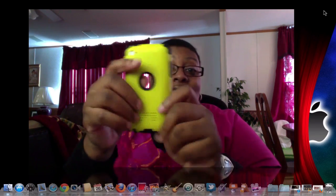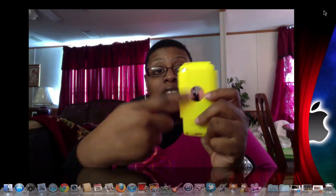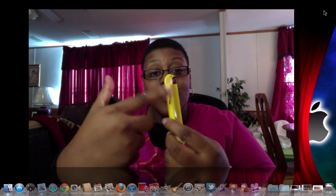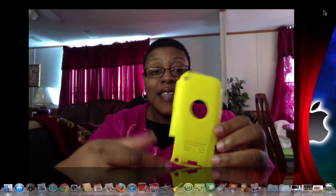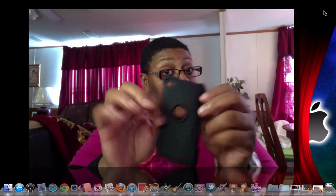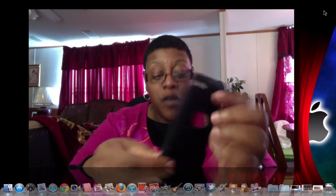Here it is — the yellow and black. It is a two-part case. This is the polycarbonate shell. You have all your openings for the Apple logo, camera, mic, volume rockers, and everything at the bottom is accessible. You do have some holes here — I'm not sure if that's for ventilation — and the silicone piece doesn't have holes, so maybe that's just for design.